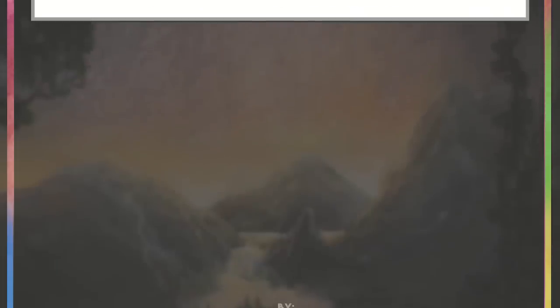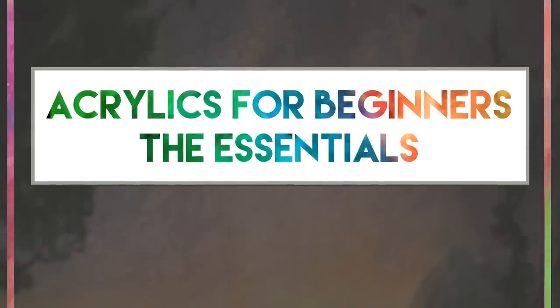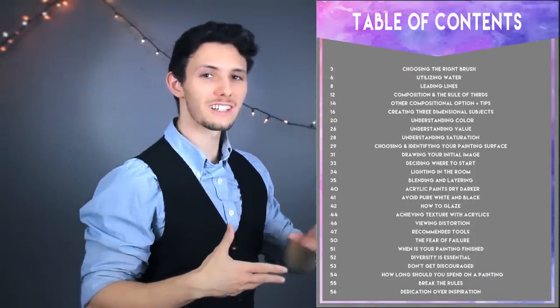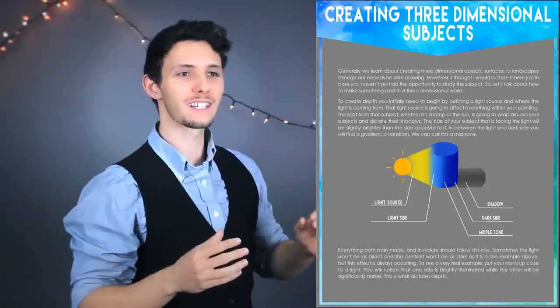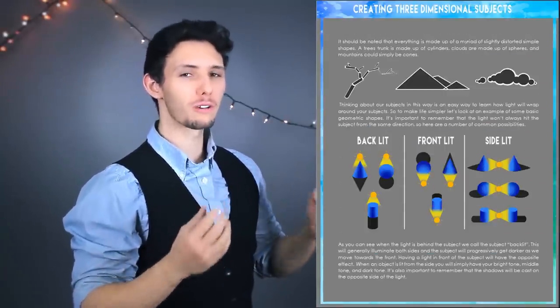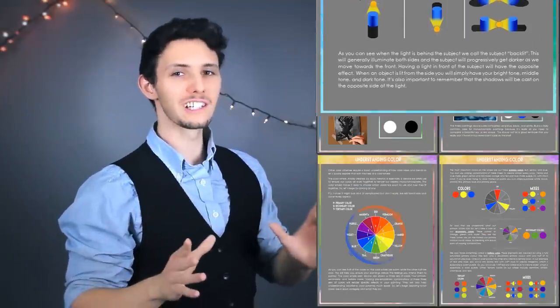It is a guide to acrylic painting and it is about the essentials. I talk about incorporating shadows, about blending paint, about how to get your paint to be viscous so it just glides on the canvas, about creating depth, about creating three-dimensional subjects, about making things look more realistic.